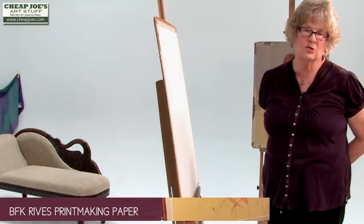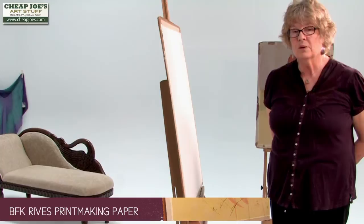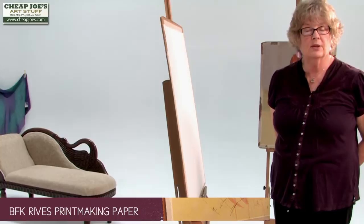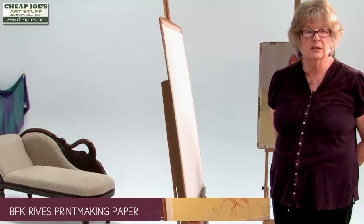I've used a lot of different printmaking papers and I've grown to love Reeves the most. It does take a little more of a beading than some of the other printmaking papers, and I like the cloth-like feel of it. To me, it's preferred — something a little different. The paint sets up differently on it than it does on watercolor paper.